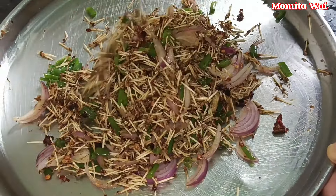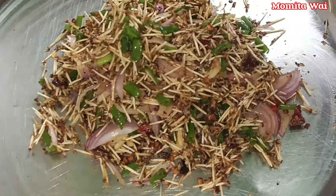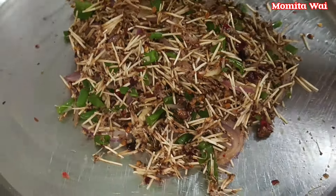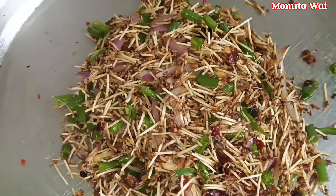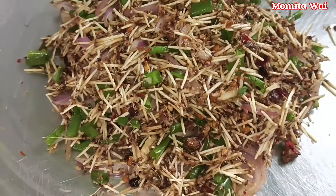I will be able to make a lot with the pot. I will make some more of the pot. I will make a lot of pot. Thank you so much for watching, bye bye.